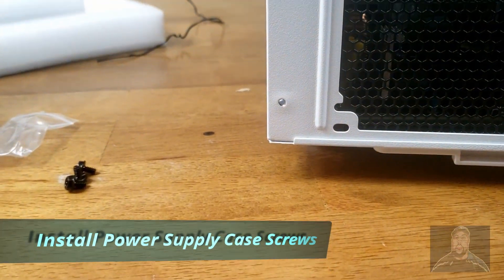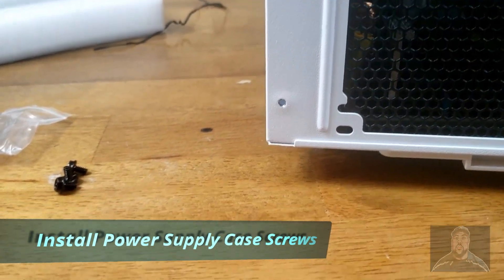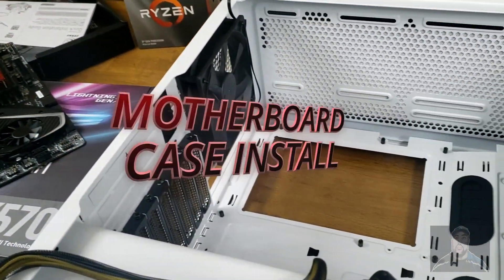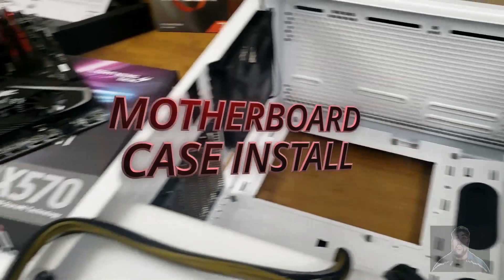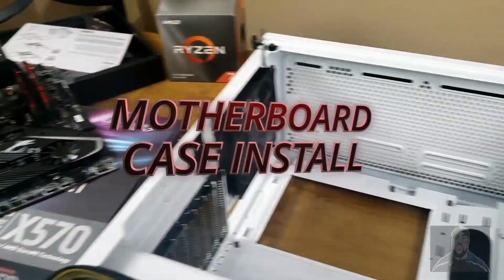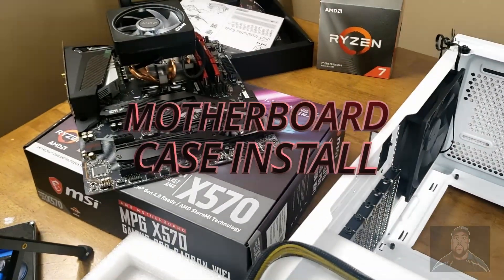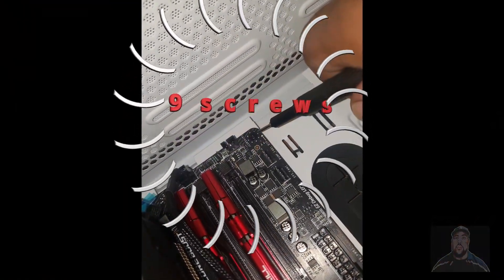Position the screws and tighten the power supply to the PC case. Next, we are installing the motherboard to the PC — we have 9 screws. Do not over tighten.